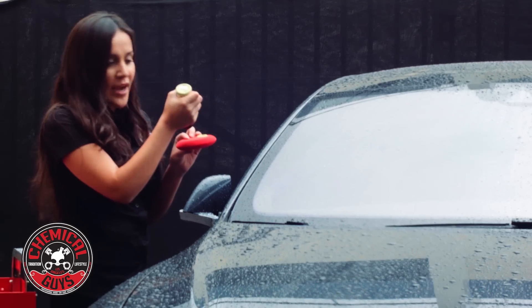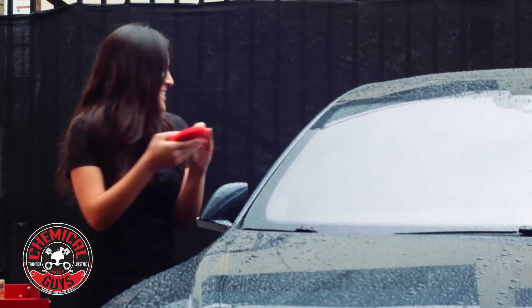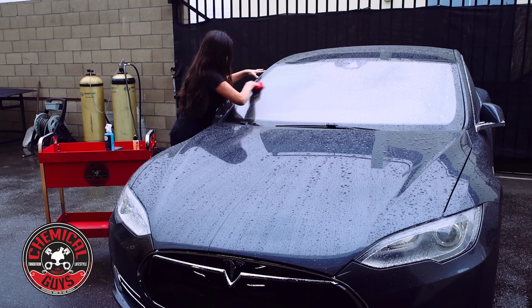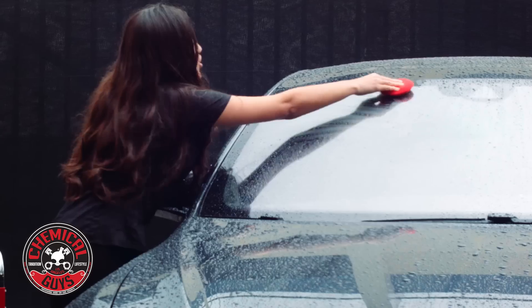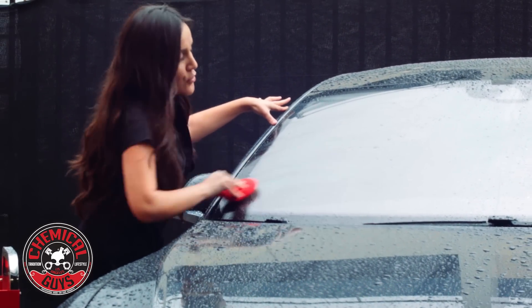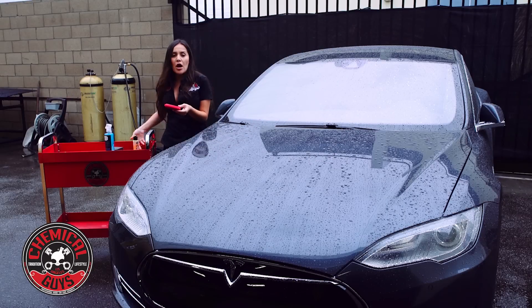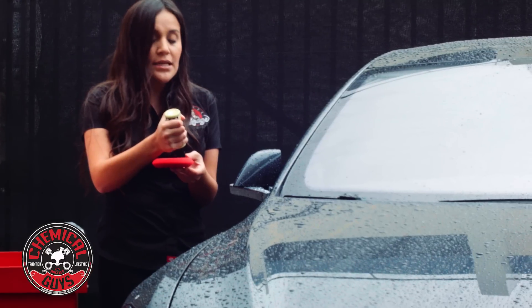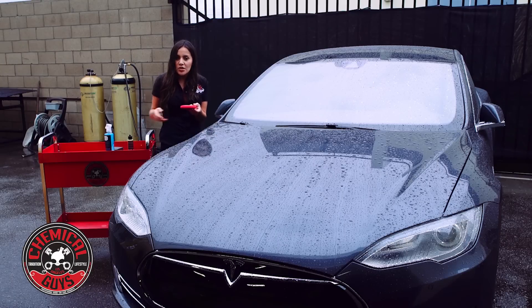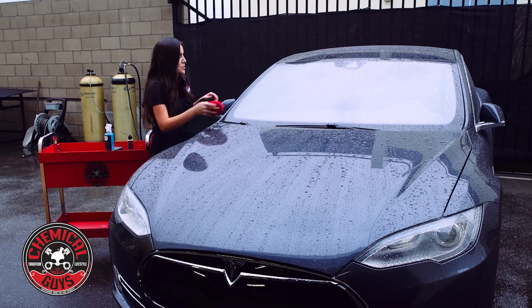I know you're going to say it's not really raining, but I'm getting wet — so yes, it is. I'm just doing two little applications here. The great thing about butter wet wax is you can apply it in the rain. So if you don't have any place to apply this that's shaded or in your garage, you can still do this while it's raining. Butter wet wax adheres to the paint or any surface even if it's wet. So if it's wet after your washing process, you can still do this.